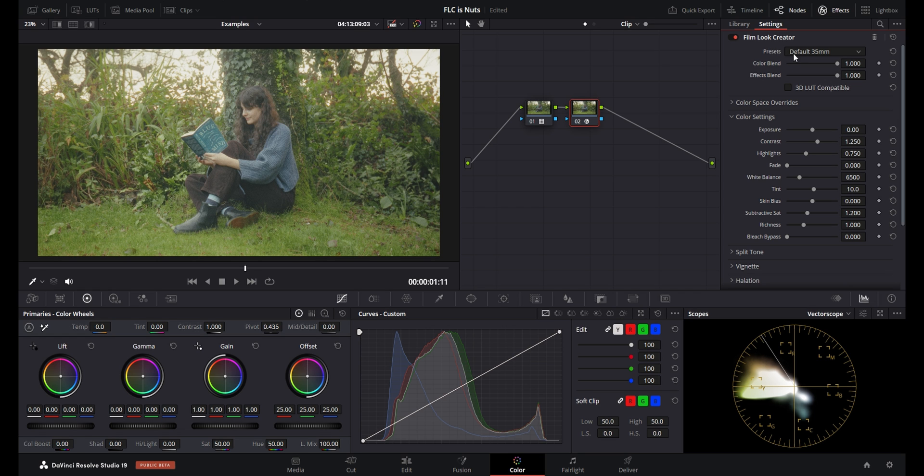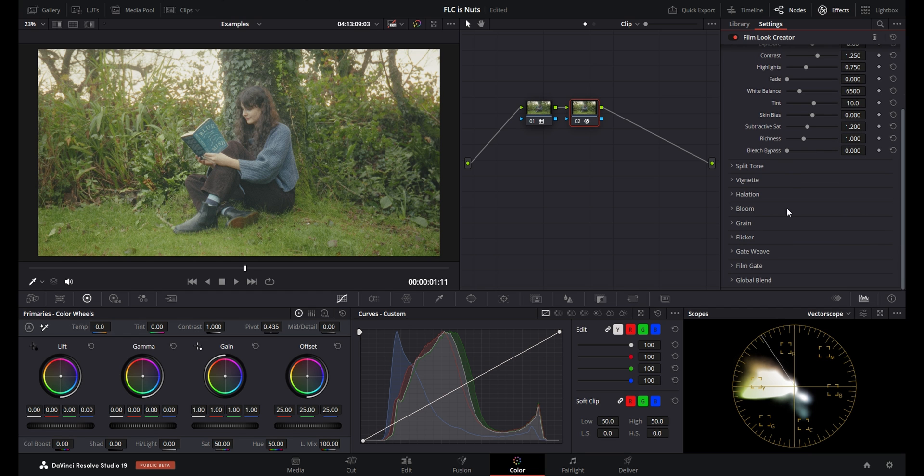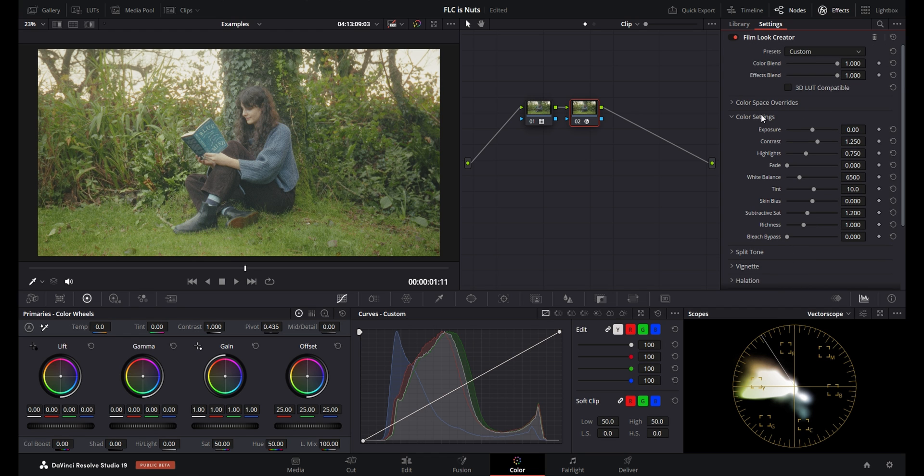For this clip I'm going to use the default 35mm preset and go from there. After selecting a preset, I go down to some of the bottom settings like gate weave and turn that off because I don't care about it. I also turn off flicker, then go back to the color settings — your basic adjustments like exposure, contrast, white balance, saturation. For this image I want to bring down the exposure and bring up the contrast a bit. I also want to move the white balance to the right to make the image warmer.